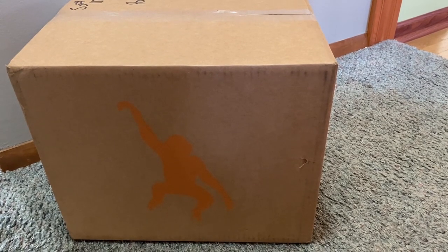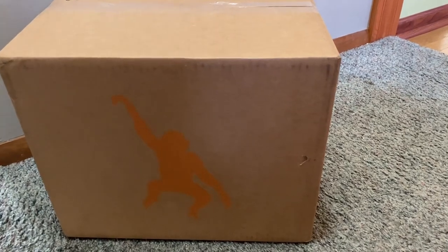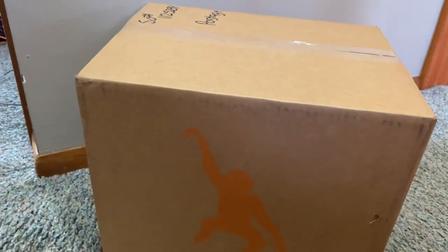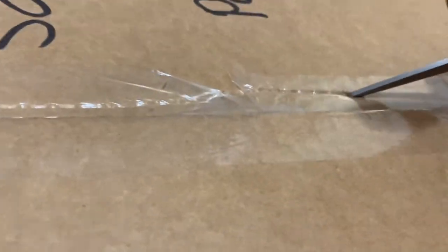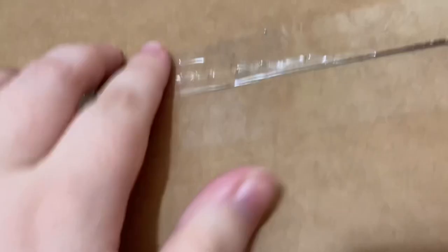Hey everyone, it's Heather's Plushies, and my Wild Republic package came in the mail today and I'm super excited to open them, so let's get them unboxed. Ow, I just got a paper cut from the car door.